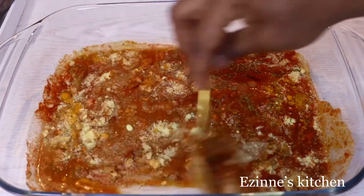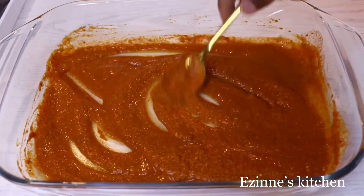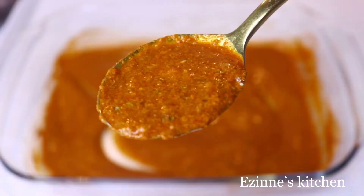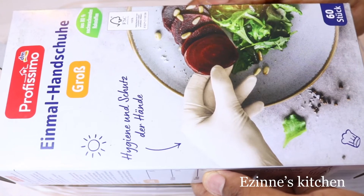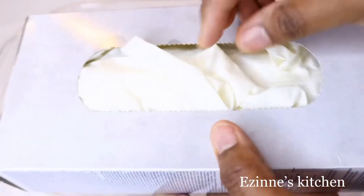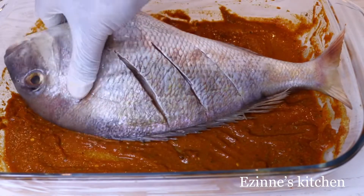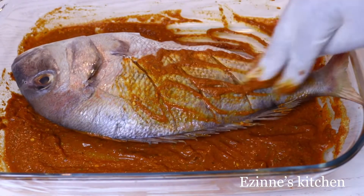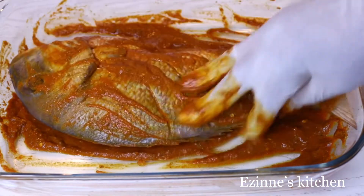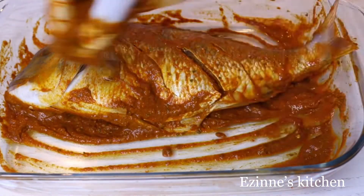When I'm done dissolving the marinade, I'm going to put on my hand gloves — these gloves are mainly for cooking. I'll start massaging the fish with the marinade. Please make sure you massage properly until the marinade marries the fish very well.